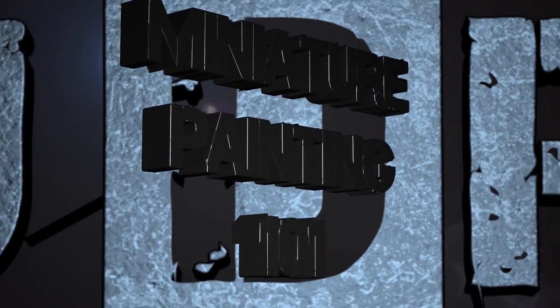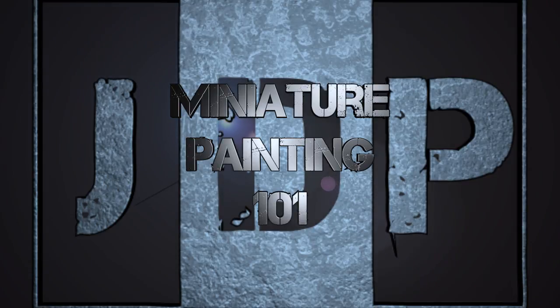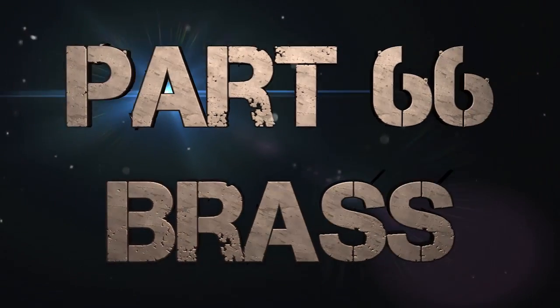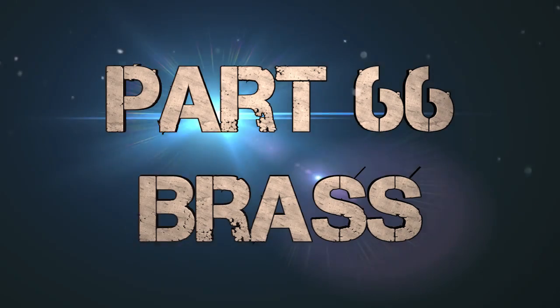Hey everyone, welcome back to Miniature Painting 101, a series of videos where I teach you all about painting miniatures. This is part 66: brass. Time to paint some metallic brown brass.